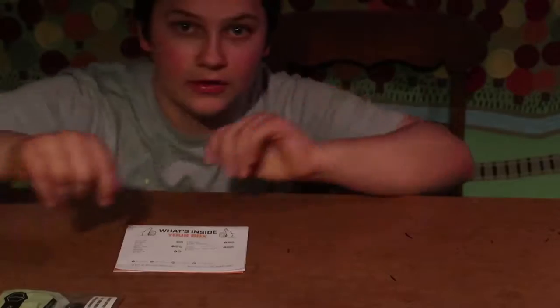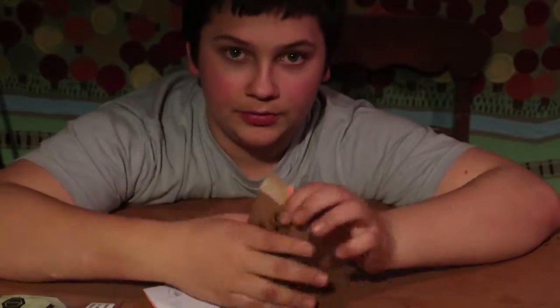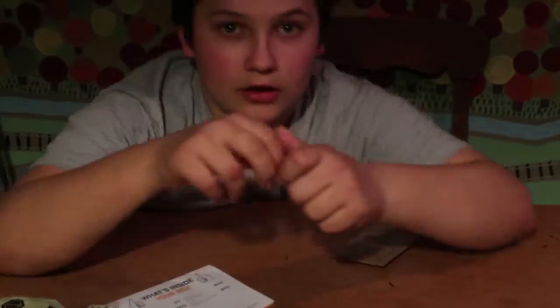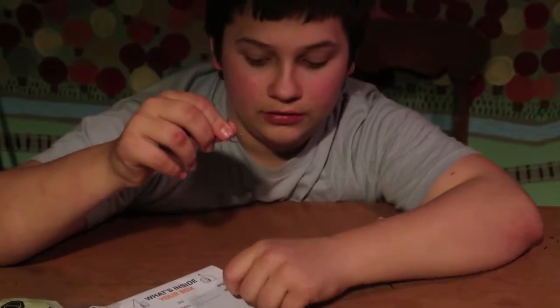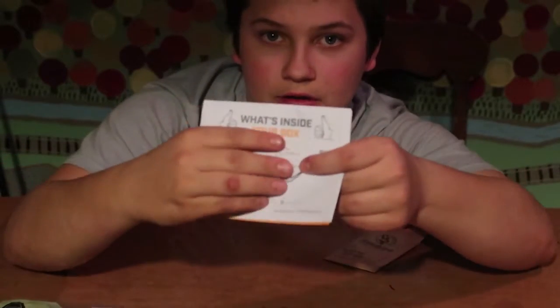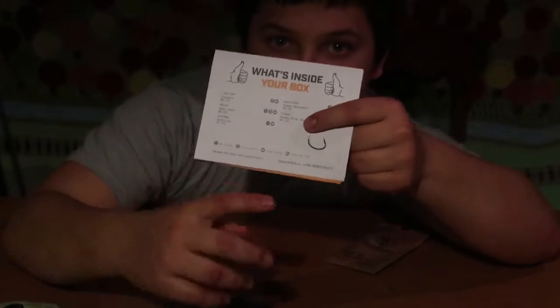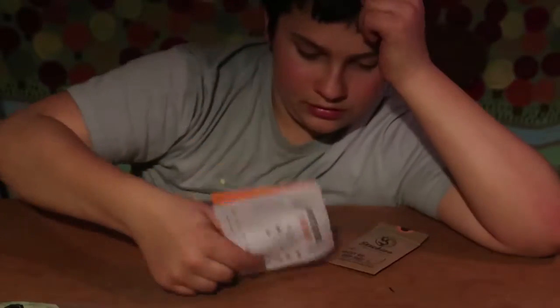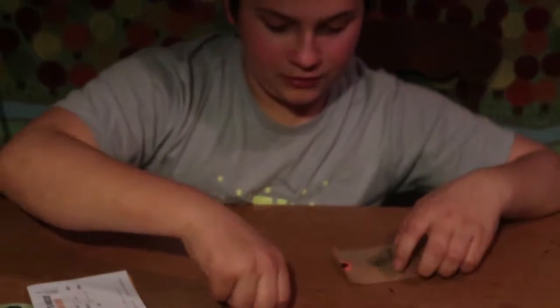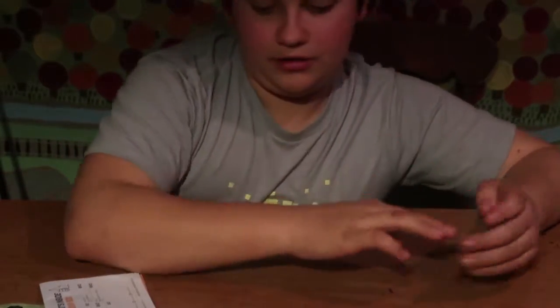Alright guys, I'm going to show you up close — we have our hooks. We're going to open these up and see what's inside. Just simple little hooks here — I'm going to put them on this white paper so I can show you guys. There are the hooks. I'm going to toss them back in the bag because I have a feeling I'd end up with one in my arm!